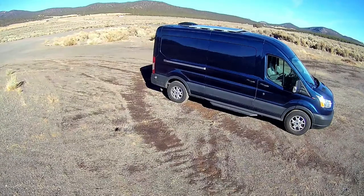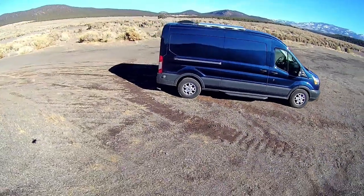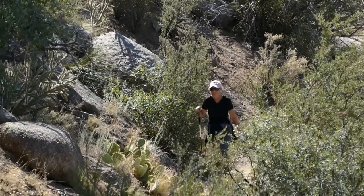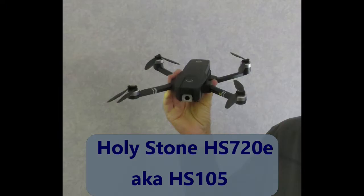We changed our minds when we bought our van and began our trekking lifestyle. We bought a Holy Stone HS720 and got some great video footage of our van and some terrific videos of us trekking. Since then, Holy Stone has come up with an improved version of the 720 — the HS720E, also known as the HS105.